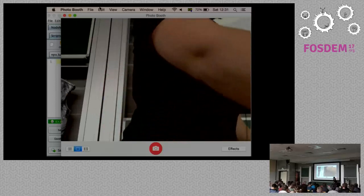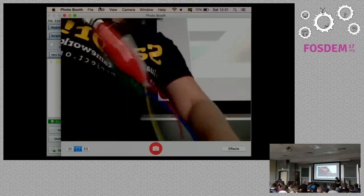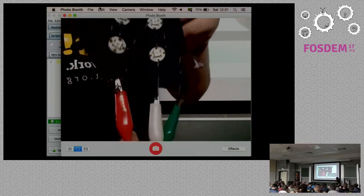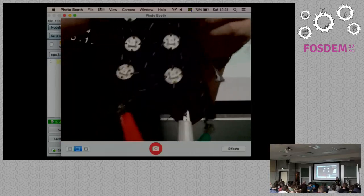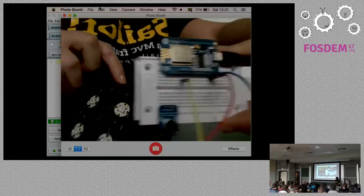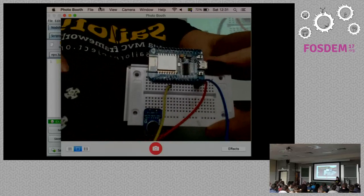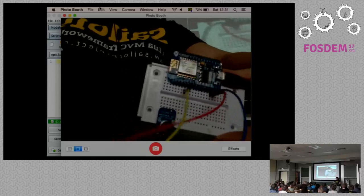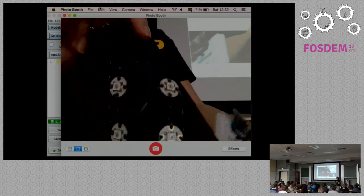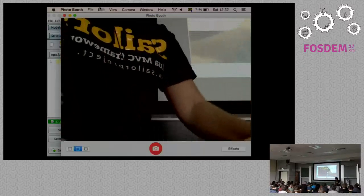These NeoPixels need only one wire to control, which is very useful. I'm using some alligator clips — one for ground, one for data, and one for power. For a tiny project like this one, the power that comes from the NodeMCU itself will be enough. But these things can suck a lot of energy, so if you have too many you will need an external power source. The data can still come from the NodeMCU and everything will be fine.